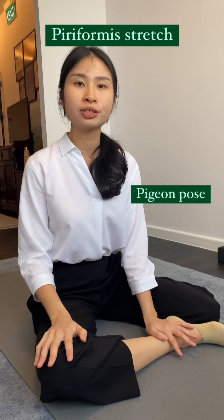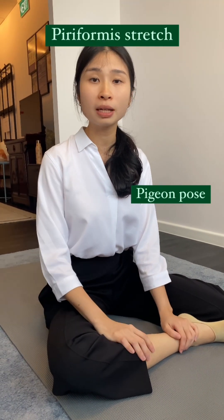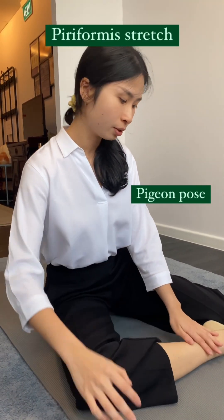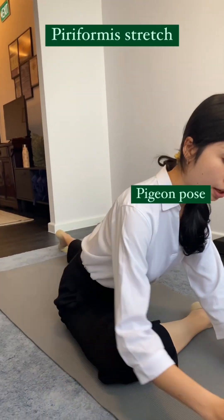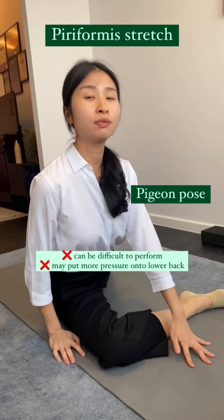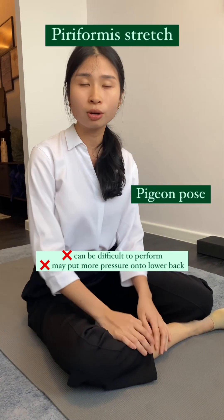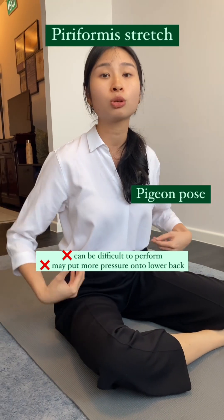The second variation of the piriformis stretch is what we call the pigeon pose, which is commonly practiced in yoga. However, this stretch can be difficult if you don't have the flexibility, and it can also put more pressure onto your lower back, especially if you're not doing it correctly.